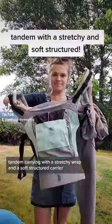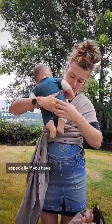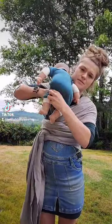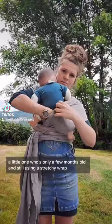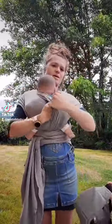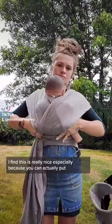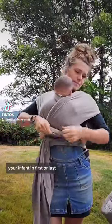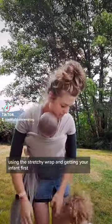Tandem carrying with a stretchy wrap and a soft structured carrier can be super awesome and convenient, especially if you have a newborn or a little one who's only a few months old and still using a stretchy wrap, and then an older toddler. I find this is really nice, and I'm going to show putting your infant in first using the stretchy wrap.